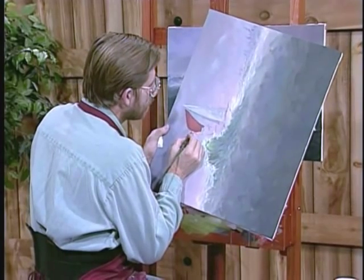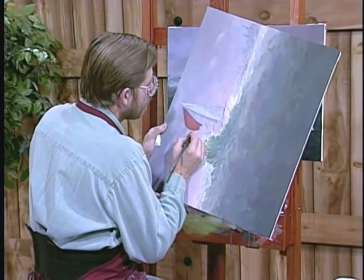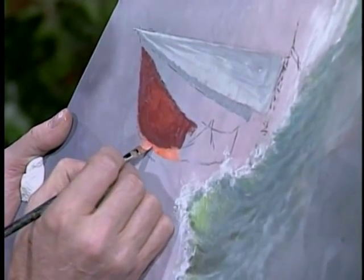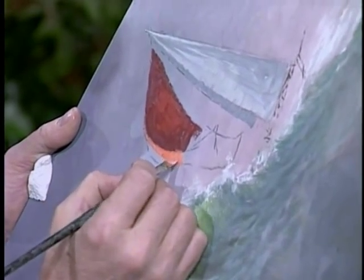You might want to turn it sideways. That way you get a good edge, but it's not just a hard outline like a cartoon or an illustration would be.